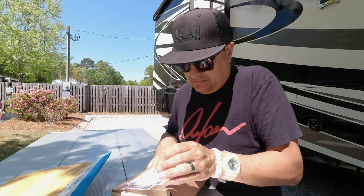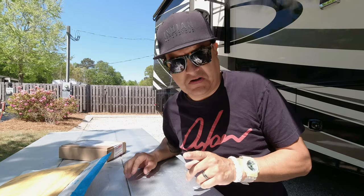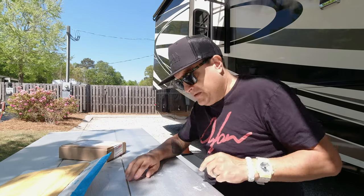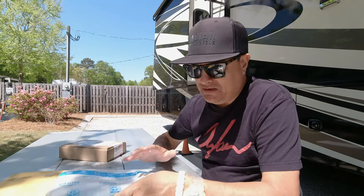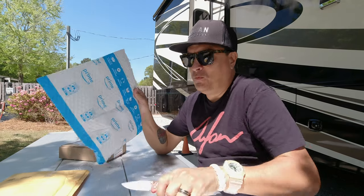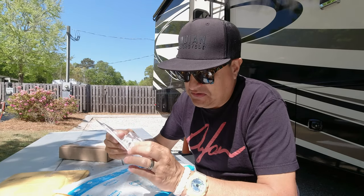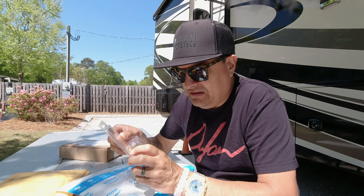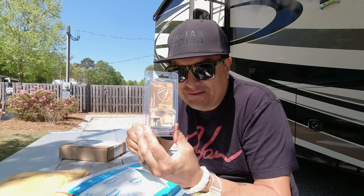I have to thank Chris at Texas Toast for turning me on to that. We were talking recently about goofy sustain stuff, so I thought why not order some. I got the Fender Fat Finger sustain enhancer.